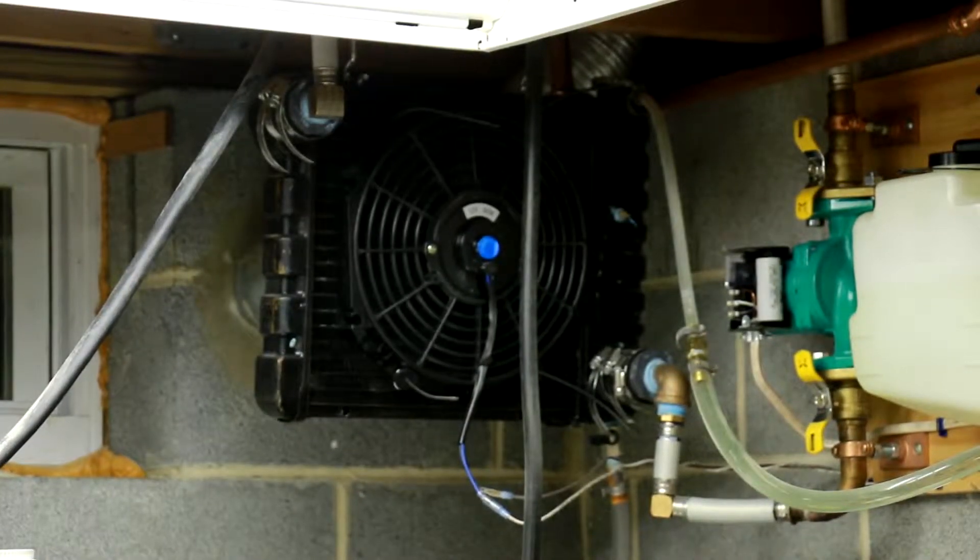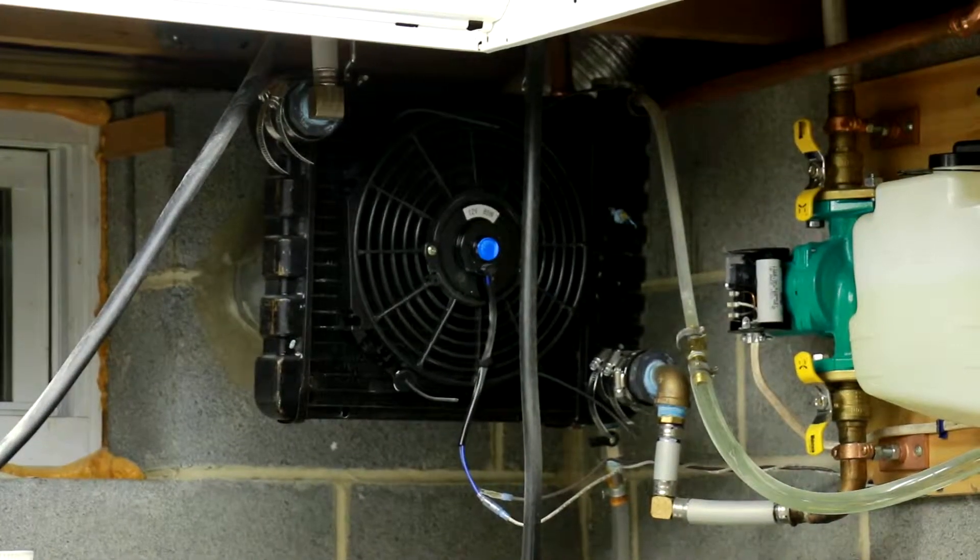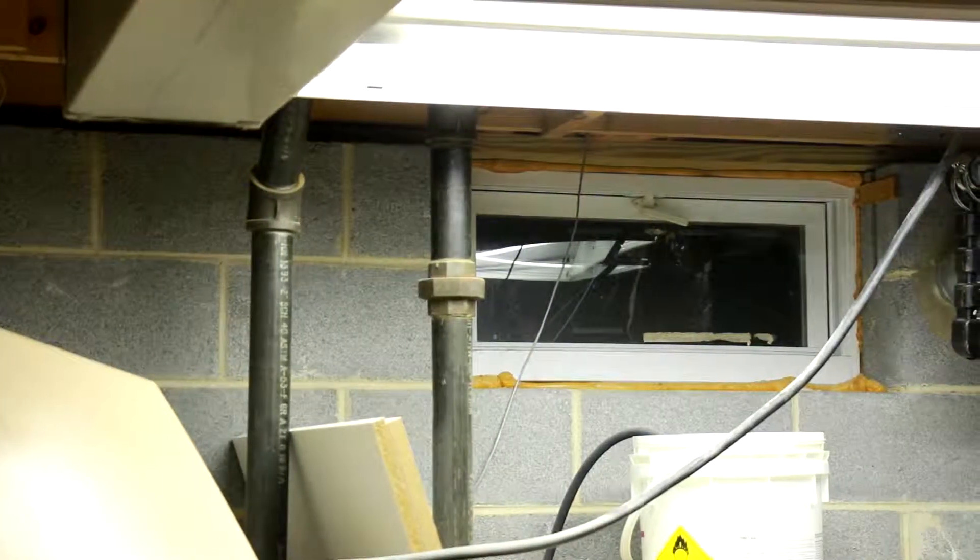I had the radiator for several years. I got it from surpluscenter.com for my computer — this was when I was big into water cooling computers. It was probably for a lawnmower or some small piece of equipment. The fan is just a 12 inch car radiator fan.